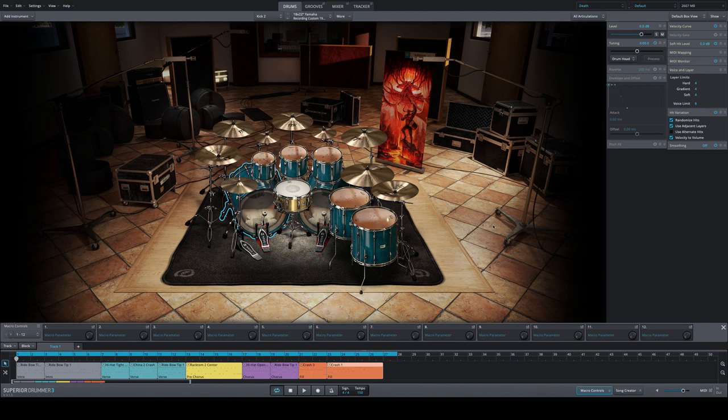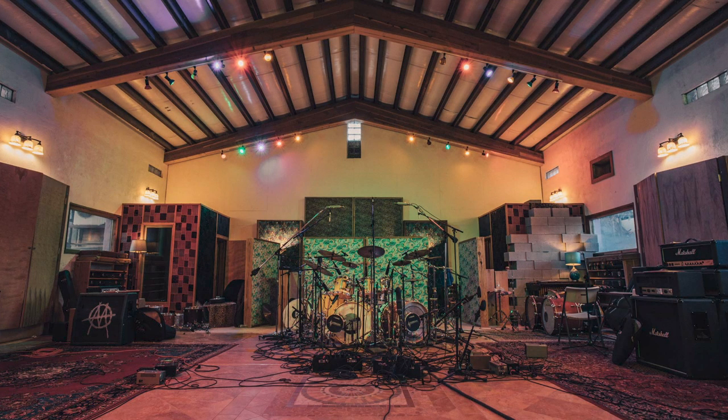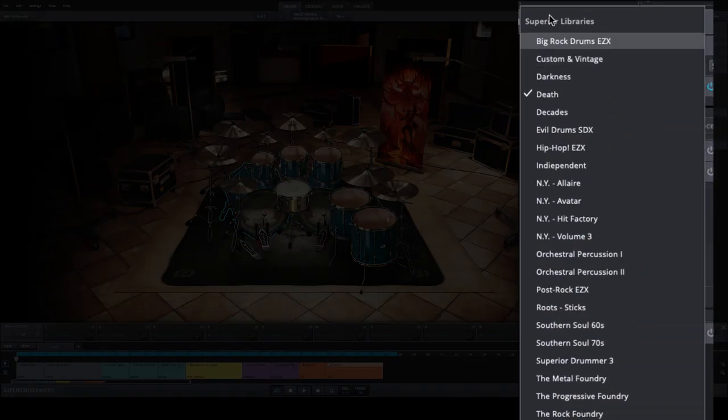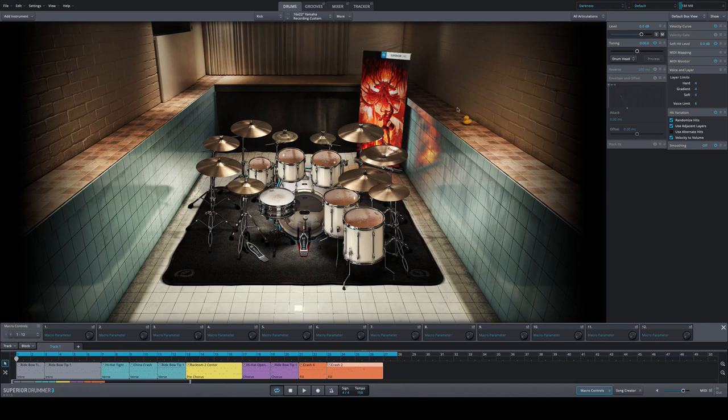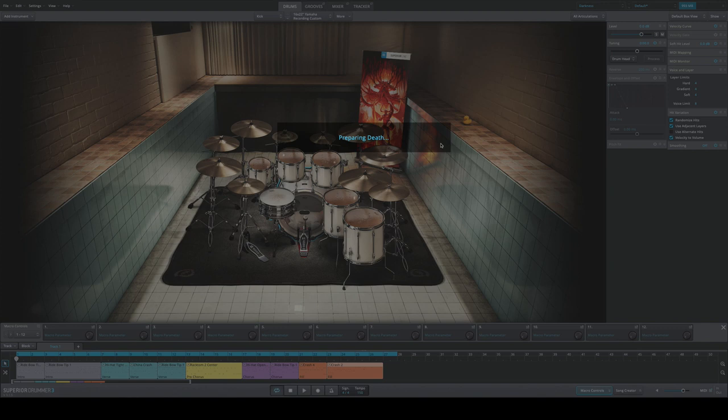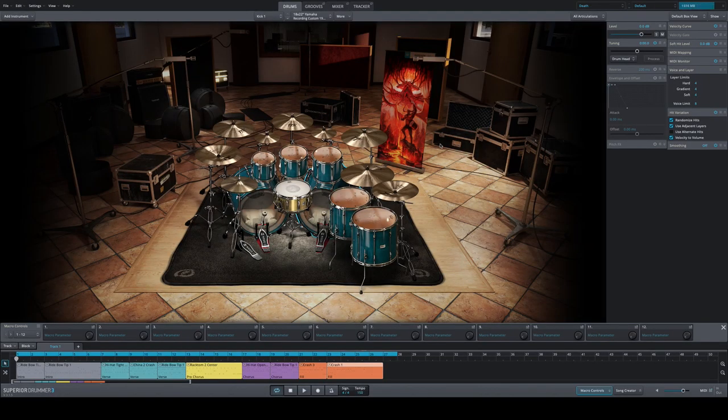When you install this pack you get two full, independent libraries which show up in the software as two different libraries. This one here is the Death library, recorded at Sonic Ranch in Texas by Mark Lewis. When you go to the drop-down menu you'll also find the Darkness library — that's the second one. Having two different libraries under one brand is a very cool and important thing.